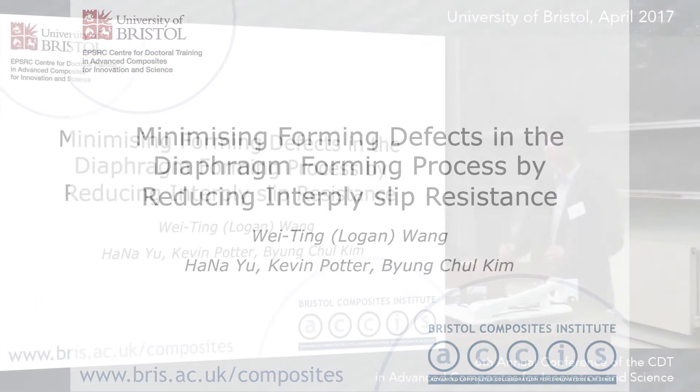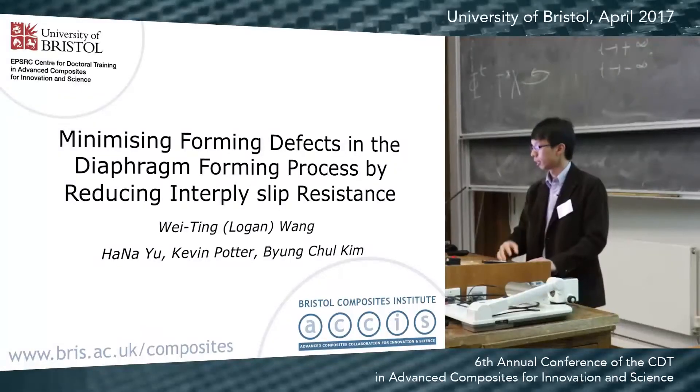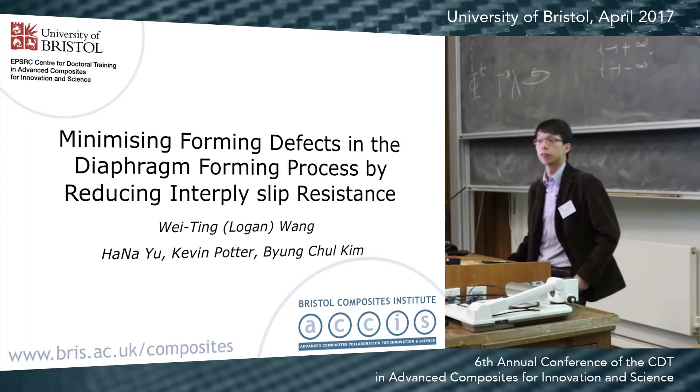Thank you, Ian. My name is Logan. Today I'm going to present my work: Minimize the Diaphragm-Forming Defect by Reduced Interply Resistance.